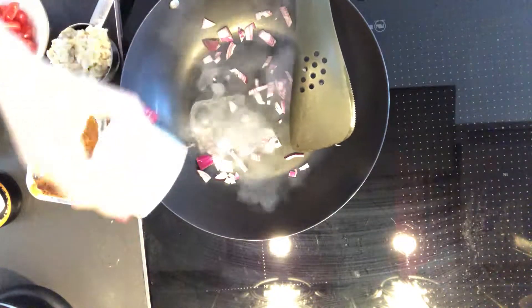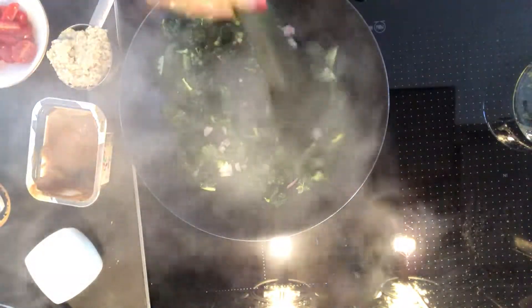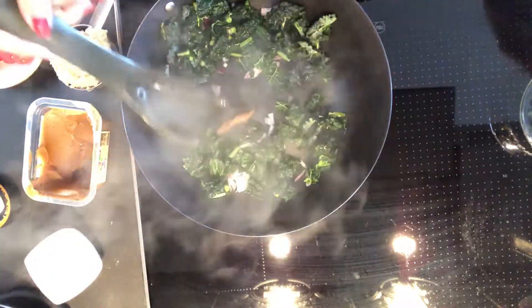I'm going to add a little bit of water to this. It's beautiful cooking. I've got some kale. And to this I'm going to add a little bit of miso, a little bit of white miso. This will make it a little bit saucy.